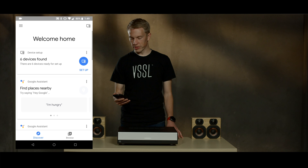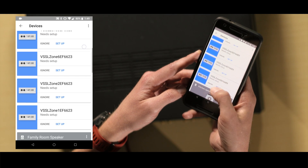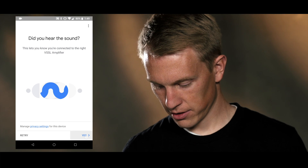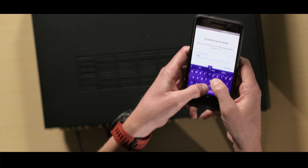When in the Google Home app, go to your device list. You'll see all the zones that need to be set up. Once it's connected, you'll hear a test noise. This means everything's okay.